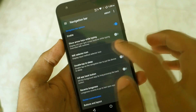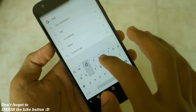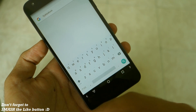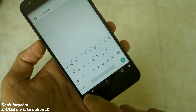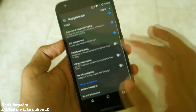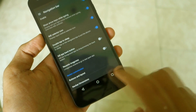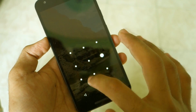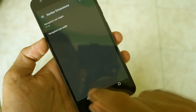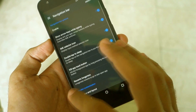Now let's go into navigation bar settings. There is a 'show arrow keys while typing' option — if you're typing something and want to move the cursor left one character at a time, you can use the arrow keys, which is a very handy feature. Double tap to sleep is also present on the navigation bar. You can also change the dimensions of the navigation bar height — let's keep it at normal.